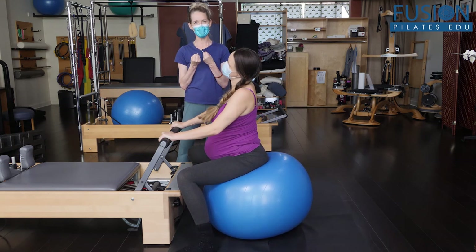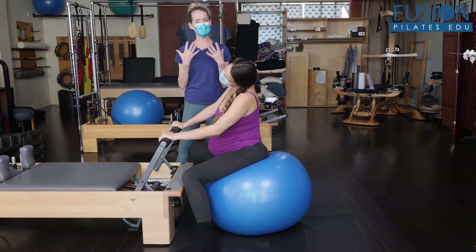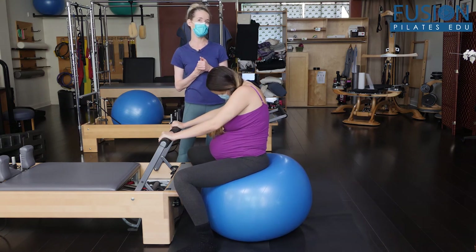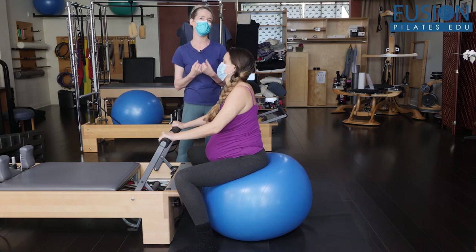You can tell that she's starting to really tap into that labor mind, and that's what we want to encourage with our pregnant clients when they're in the studio — to start to drop into that rest-and-digest and that parasympathetic nervous system.